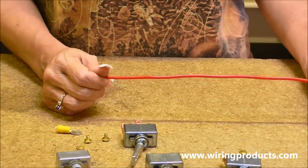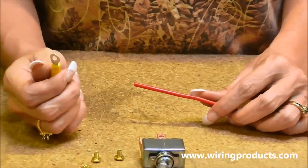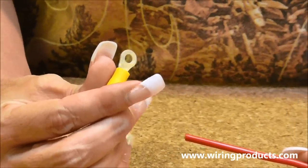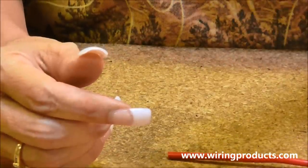We're using 10 gauge automotive primary wire. We are using a 1210 vinyl insulated connector, ring terminal. It's got a number eight ring on it.